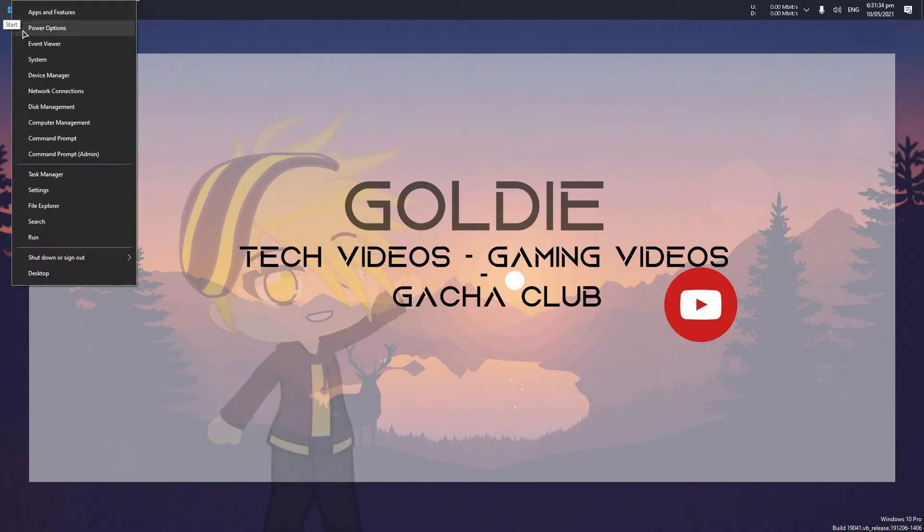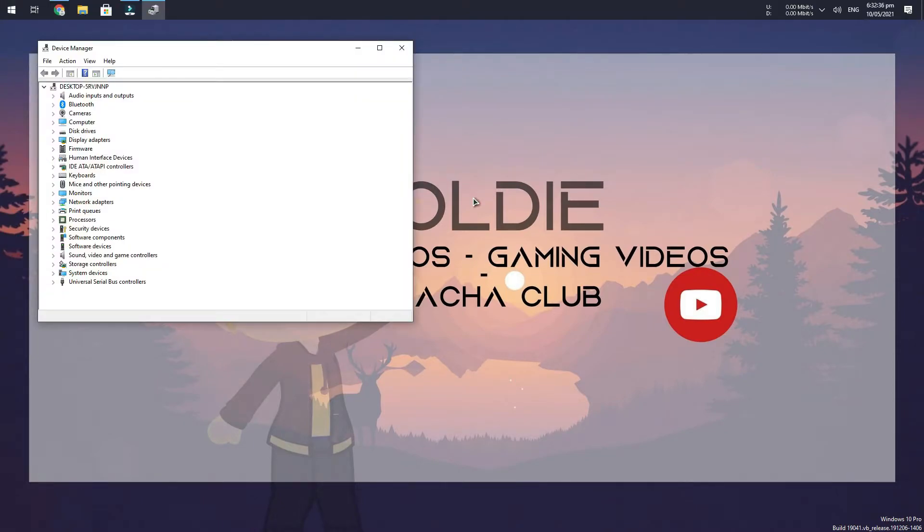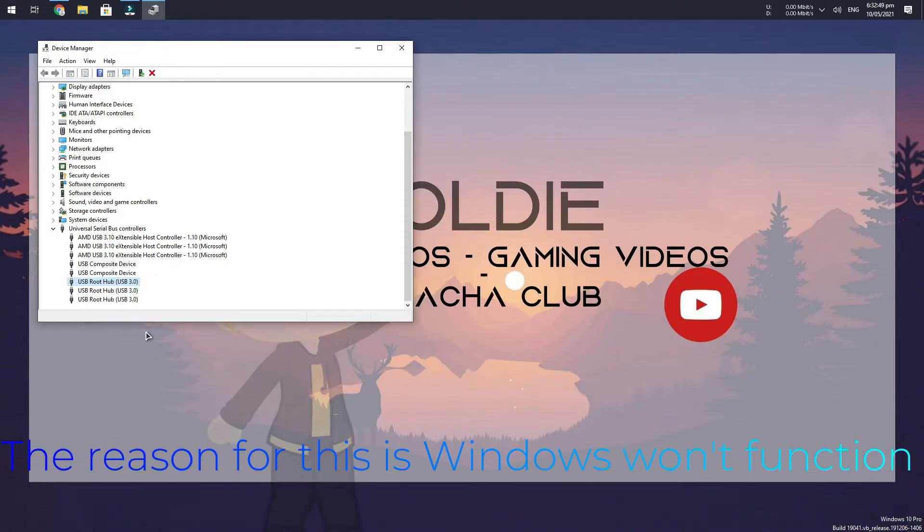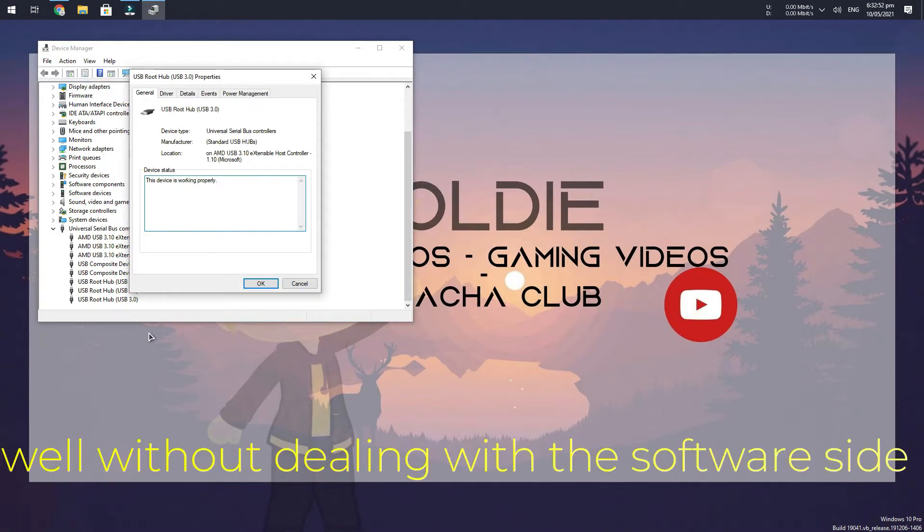Before anything else, test the keyboard backlighting. Your PC might lag or not function well — that is because Windows may not be ready to allow such current on its USB port. If that happens, I would plug the keyboard into a USB 3 port. But if it didn't lag or still functions the same, you don't need to deal with the power settings. If it does lag, follow the next step: I am altering the Windows power settings. If you are on a Mac or any other OS, you are on your own. Make sure to follow every single step to achieve the expected results.